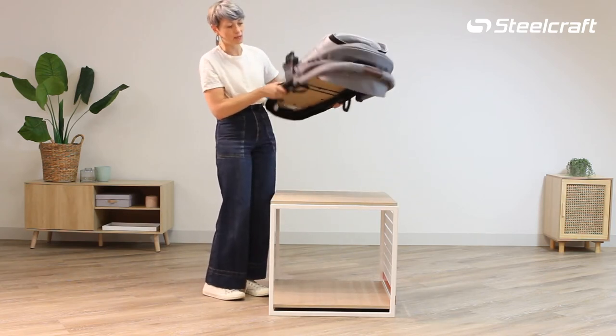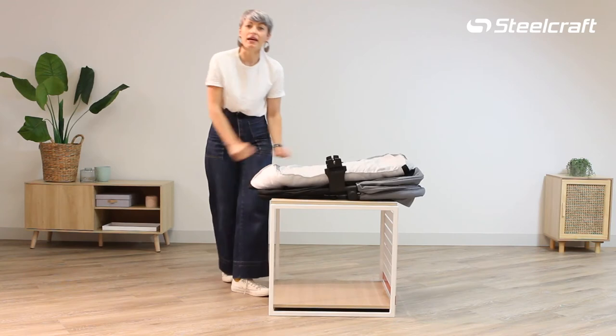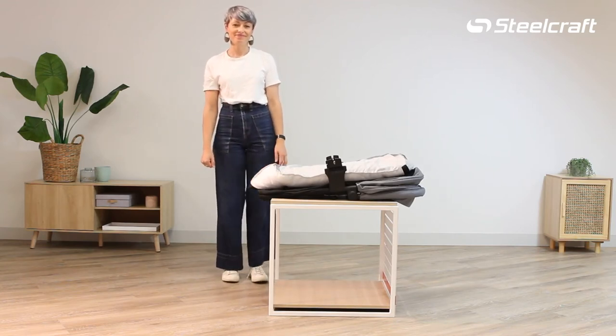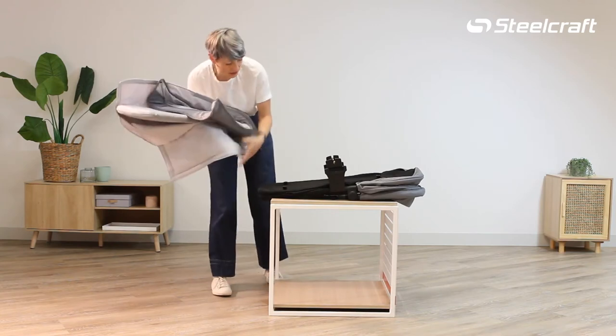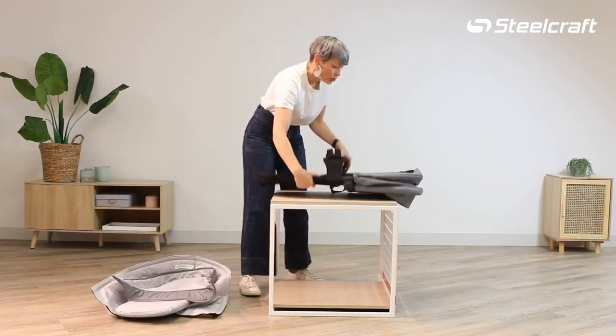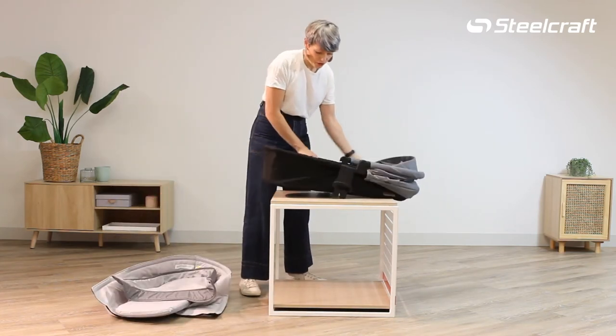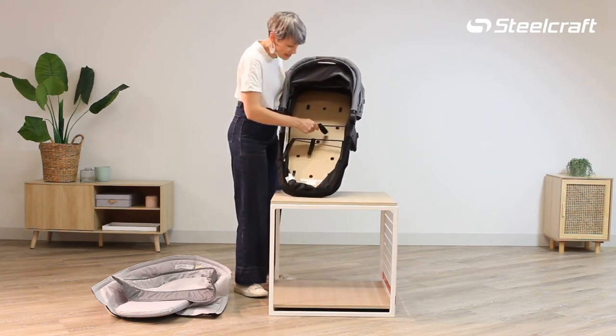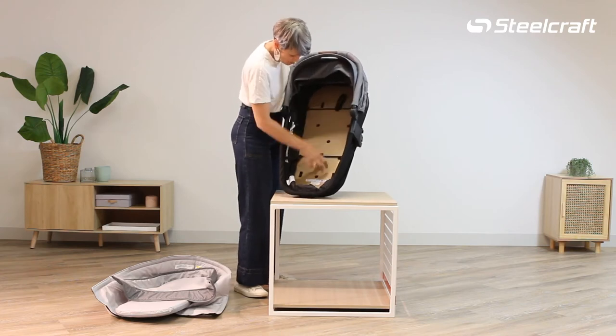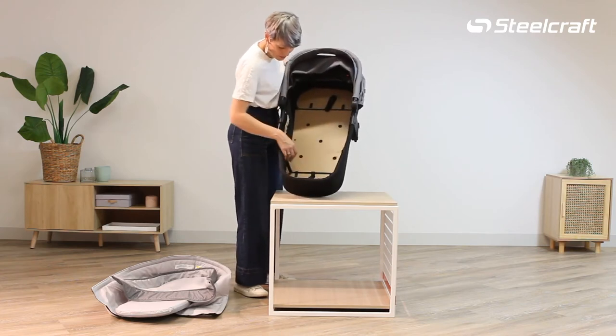You can pop it back into the box or in a plastic bag for storage. To reassemble, quite easily take the soft goods, turn the bassinet over and you can see you want to locate the strap in the centre, and you're going to push up and push down with that one.